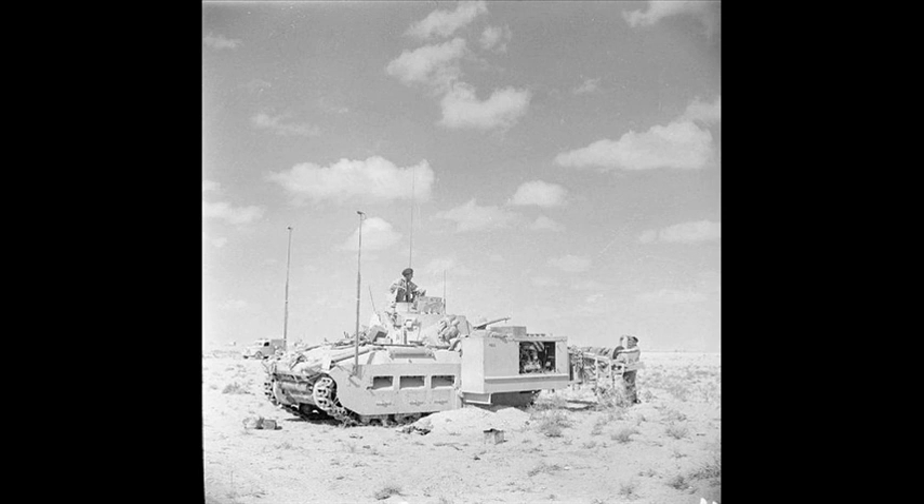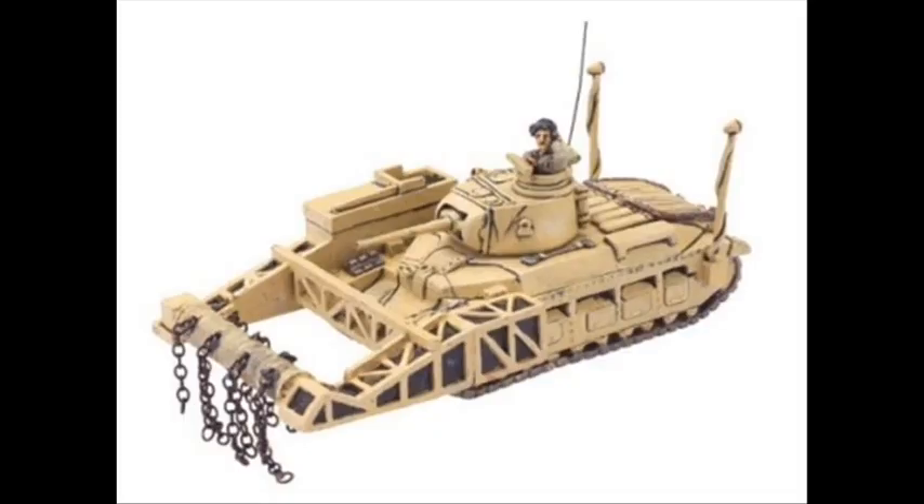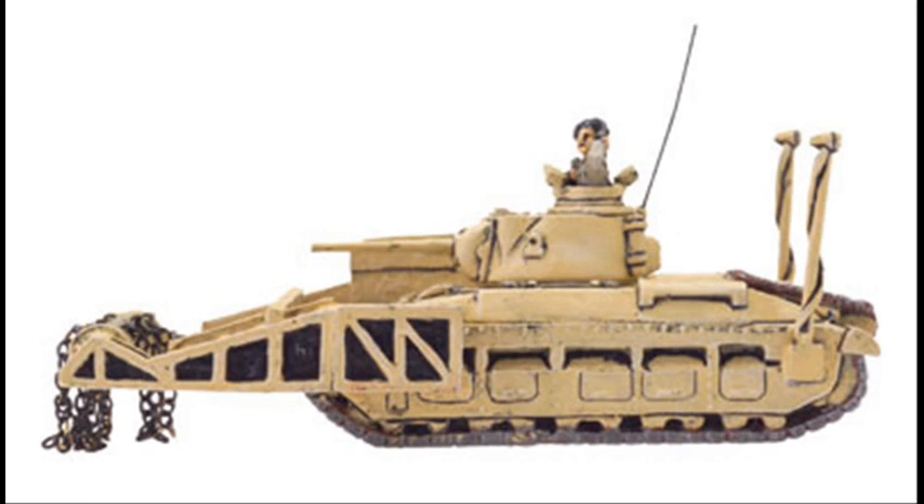Good day, this is Alan from WakandaMan at YouTube with another Modline review — the Flames of War series of miniature resin and metal World War II tanks. I'll be looking at the British Matilda with the Scorpion Flail.